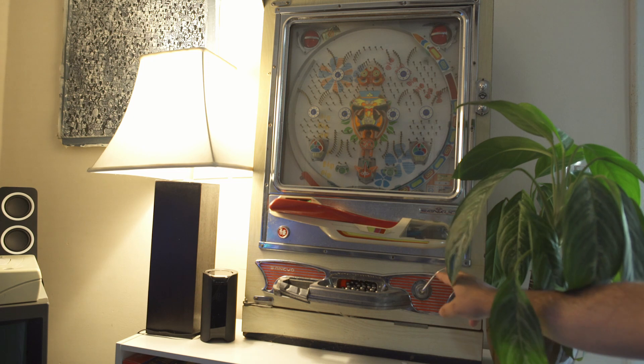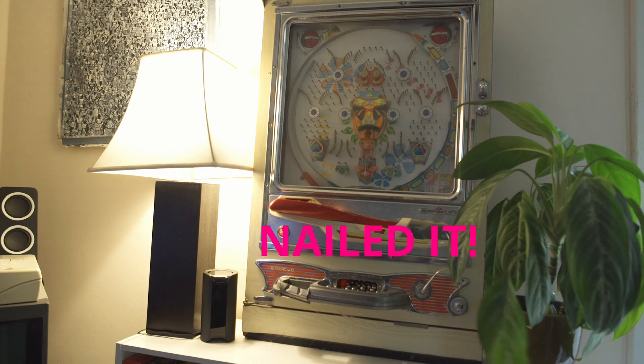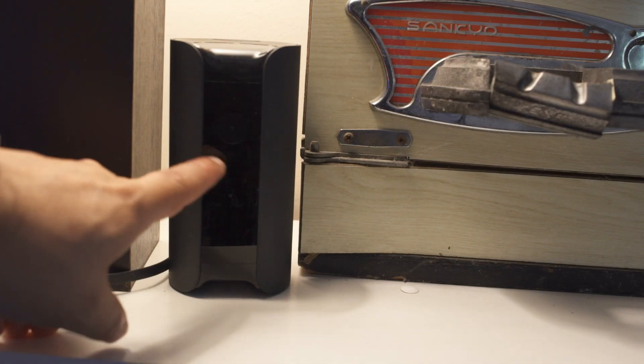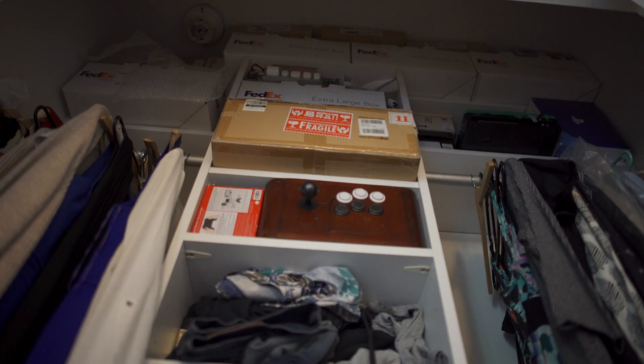One of my favorite parts of the whole setup is this retro pachinko machine. I bought it at a yard sale for $20, fully restored it and it works, which is a fun little thing to keep there. I also have a couple of big box PC games close to the PC in case I want to play them, and that's all monitored with a real-time security camera so my setup can be seen wherever I am. The closet is not so great though — a lot of my clothing, a lot of my wife's clothing, and a lot of arcade PCBs. Storage is an issue in a condo.